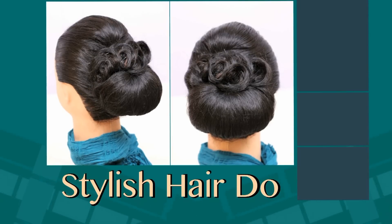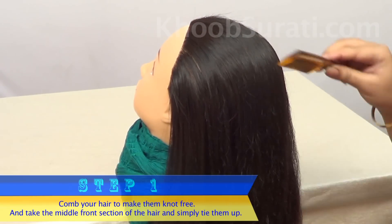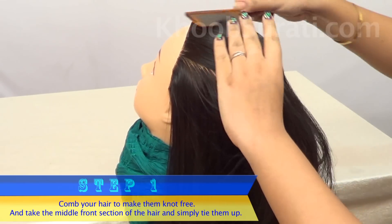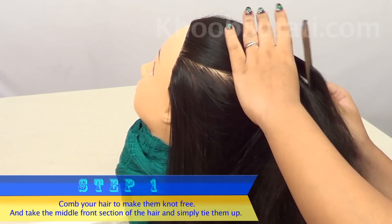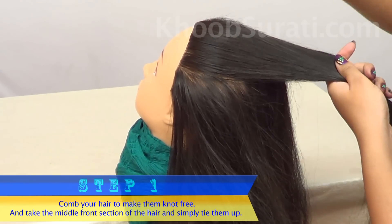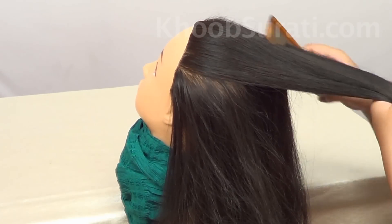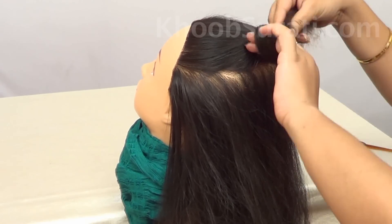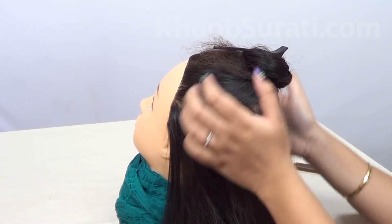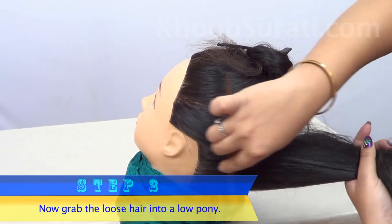For this hairstyle, first of all comb your hair to make them knot-free, and take the middle front section of the hair and simply tie it up. We have to work on this section later on, so just tie it up. You don't need to secure it. Now grab the loose hair into a low pony.